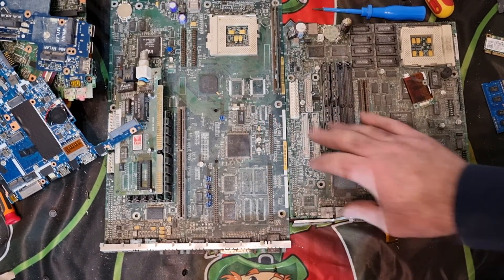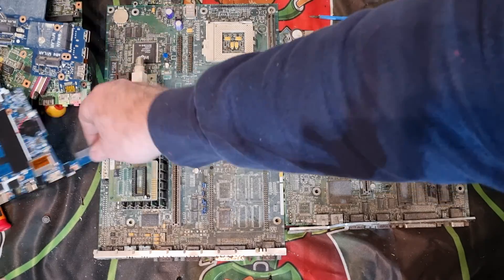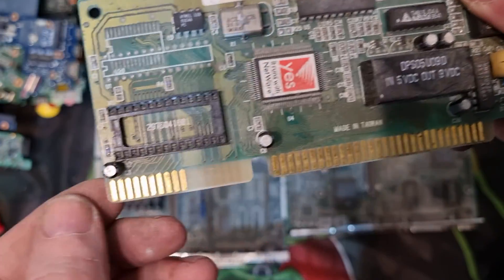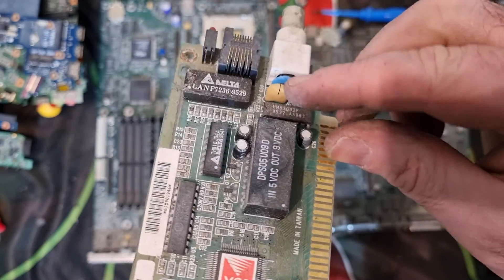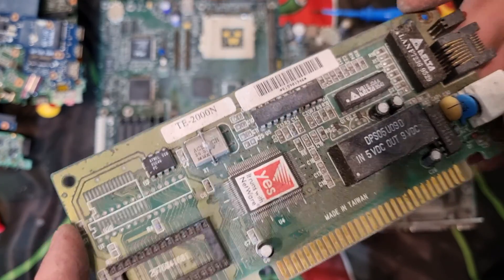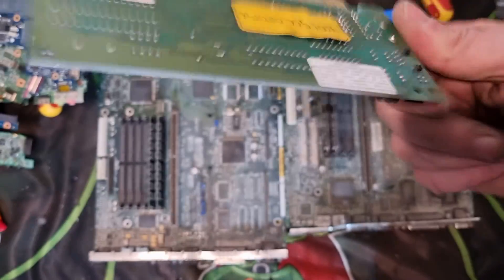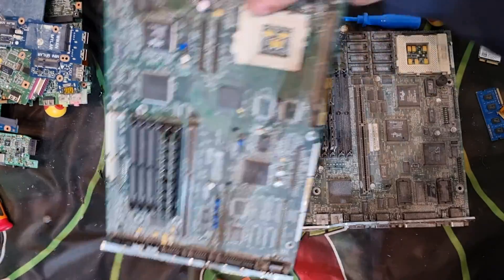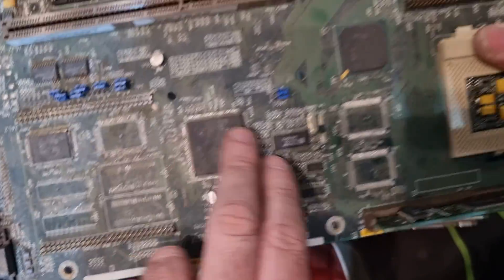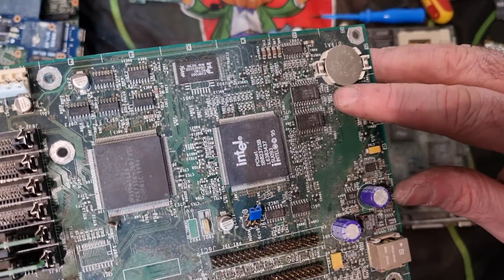These two boards weren't part of what I was stripping — I just brought them in from the bins so people can see other stuff to keep an eye out for. You may come across cards like this which will have gold fingers, so that's something that would be trimmed off. Some of these — we call them M&Ms — some will contain silver or platinum. Crystal oscillators can have silver in them, and sometimes gold ones too. One of these is like a TV card that slots into the board.